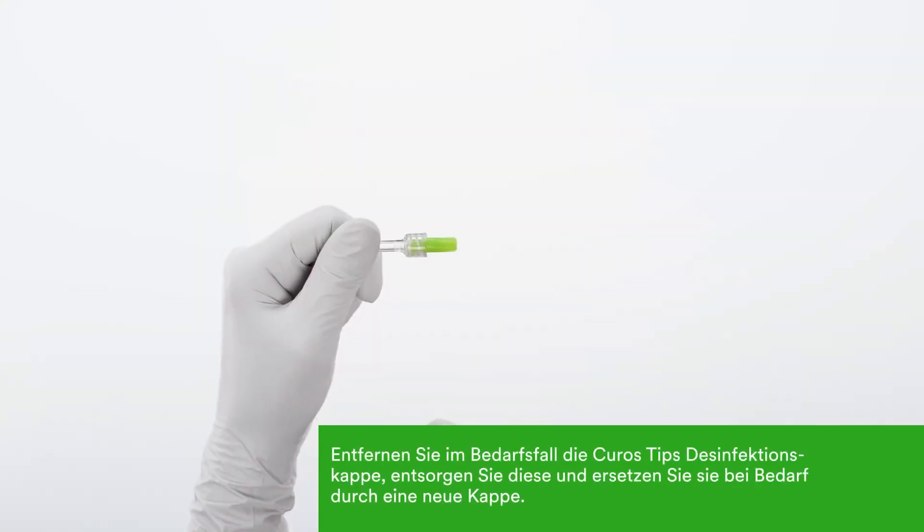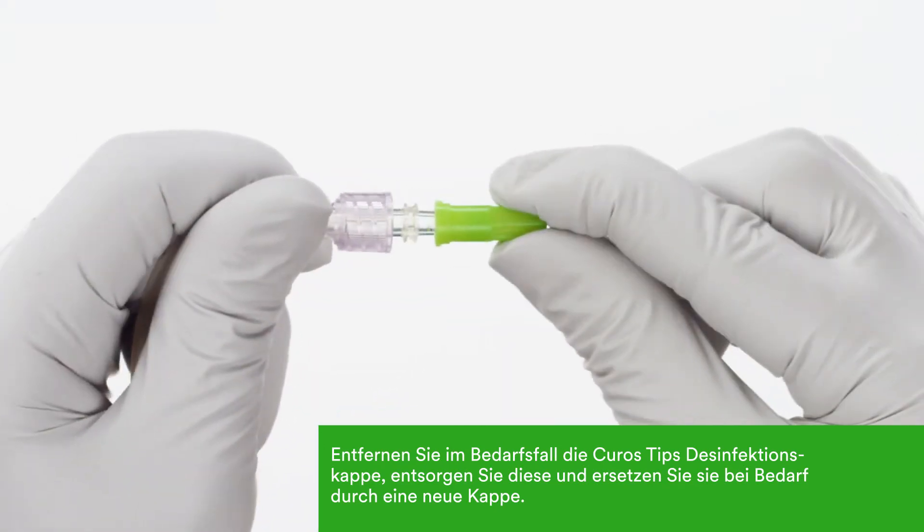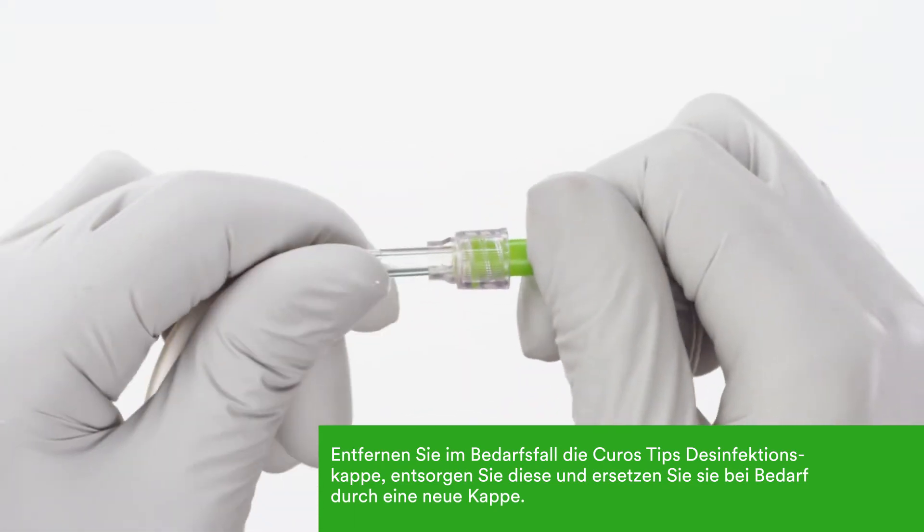When you need to reconnect the line, remove the Kuros Tips disinfecting cap and throw it away. Replace with a new Kuros Tips disinfecting cap when finished.